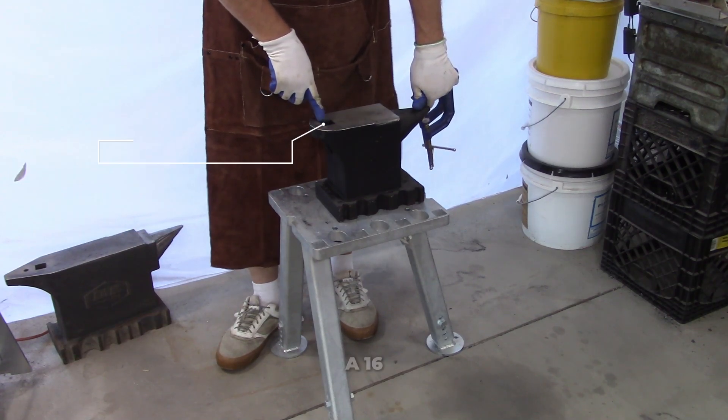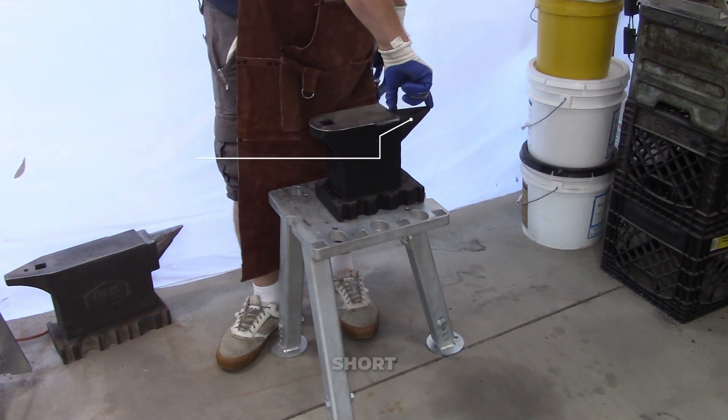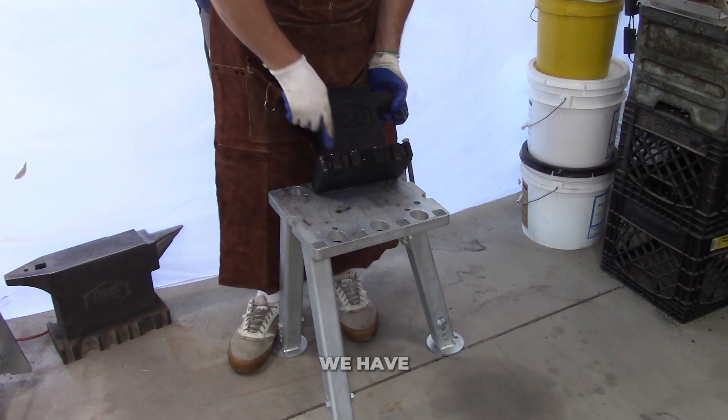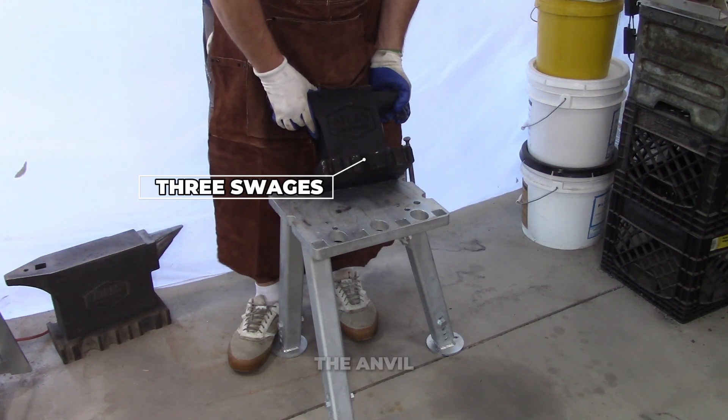Got a one and a sixteenth inch hardy. Got a short three and a half inch horn. As always, we have three swages in the base of the anvil.